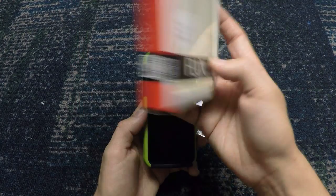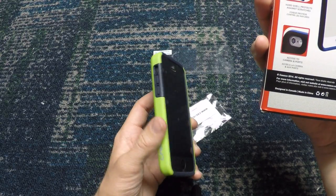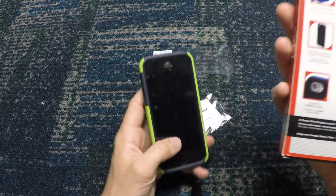One of the reasons why this is military drop tested — this is actually military drop tested approved. They're dropped from I think it's like six feet or something, and that's what the military drop test standard is.